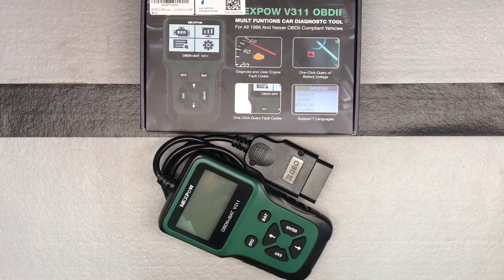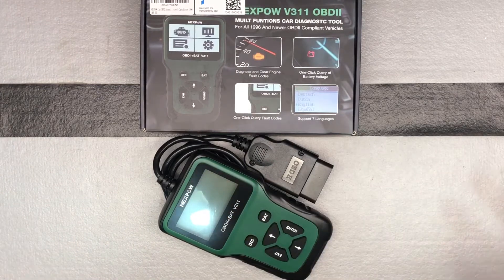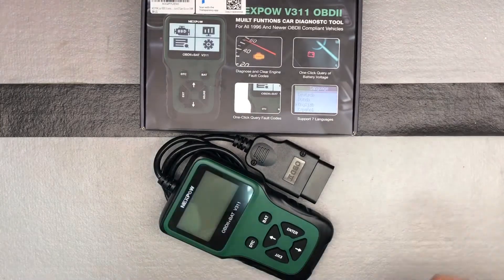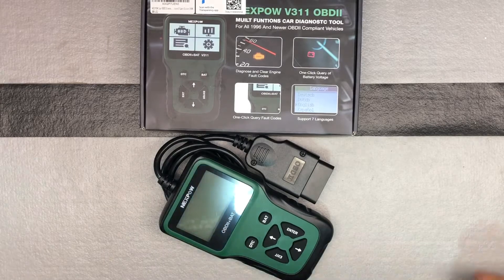Here was a nice OBD2 multifunction diagnostic tool from Nexpow. I'm just going to briefly do an overview of the device before we go and use it in the car, because in order to power it up we have to plug it into the car, and that's where I can really show you the features. So this is just going to be kind of a quick unboxing — I'll combine it with that video.